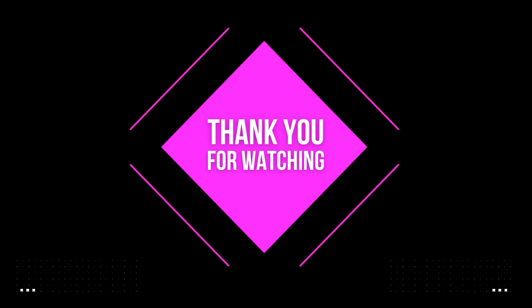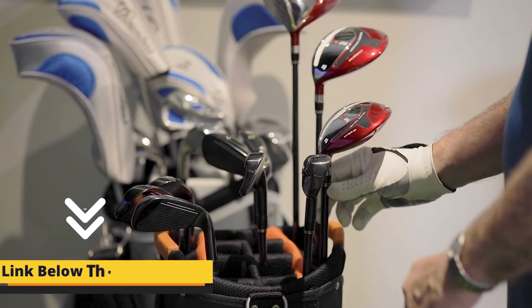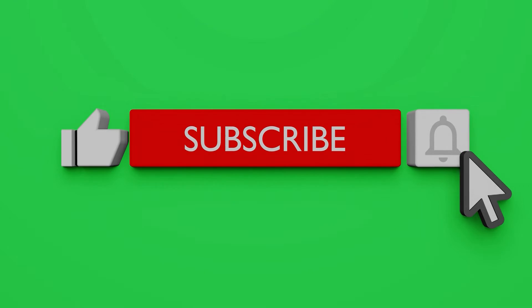That's it for today. I hope you have enjoyed the video. For further information and details, please visit the mentioned links in the description. Don't forget to like and subscribe to our channel. Till the upcoming video, take care and see you later.